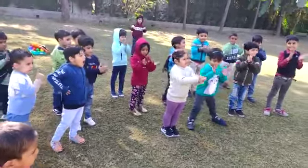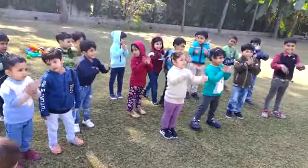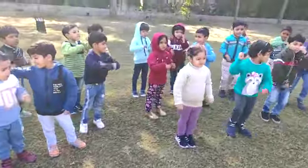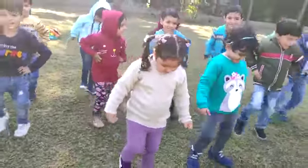Clap your hands. Clap your hands. Roll your hands. Come on, roll, roll, roll your hands. Stamp your feet. Stamp your feet.